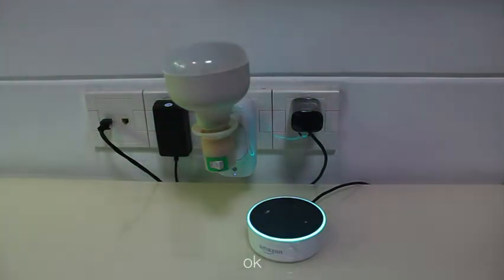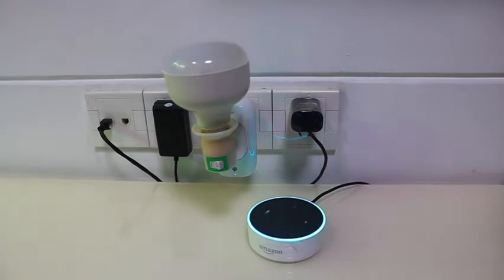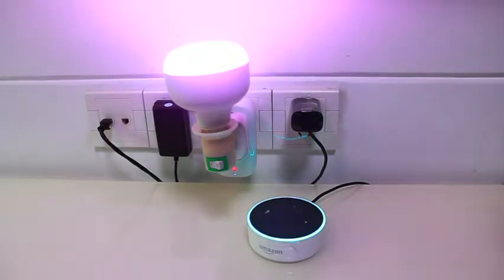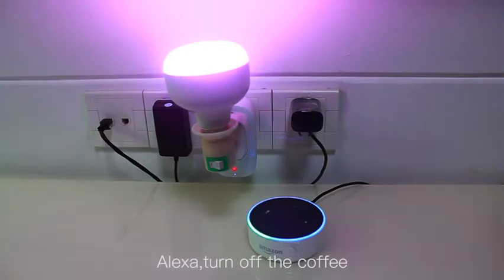Okay, the coffee is not responding. Alexa, turn on the coffee. Okay. Alexa, turn off the coffee. Okay.